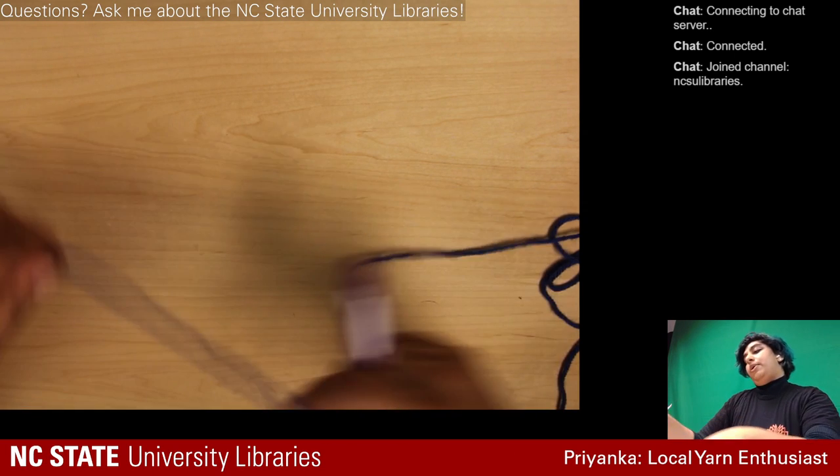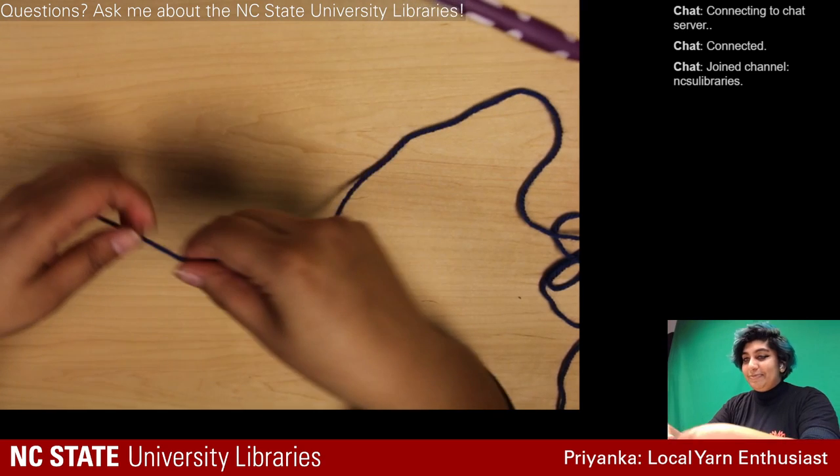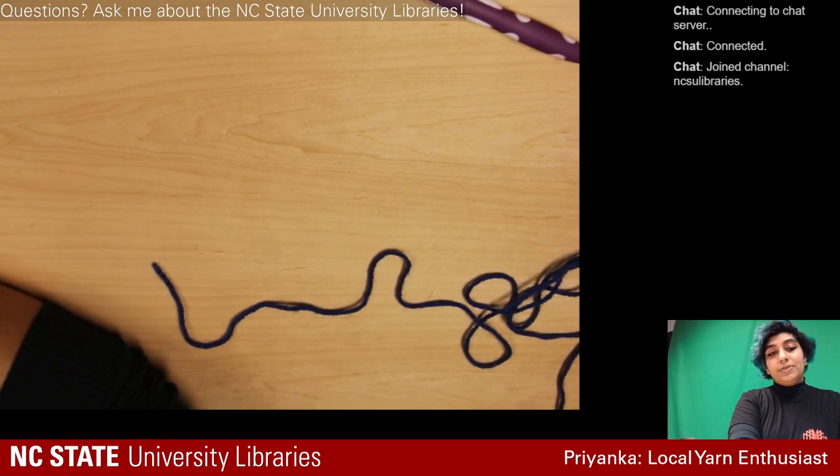You only need to know three techniques other than the slipknot to get started. First you have to do just the basic slipknot, which I struggled with for the longest time.